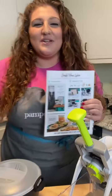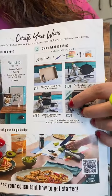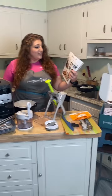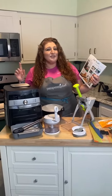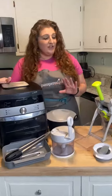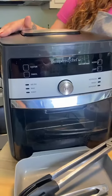Hey everybody, Samantha here with another one of our launch bundles. This here is the Air Fryer Launch Bundle. For $200 you get all of this — it's a $725 value. So for $200 you get the $289 Pampered Chef Air Fryer.